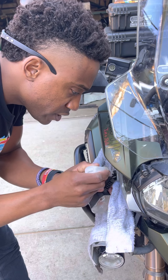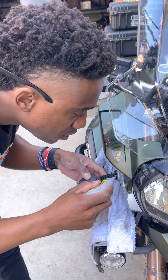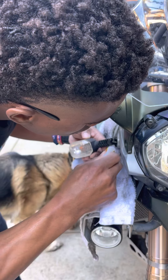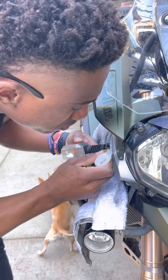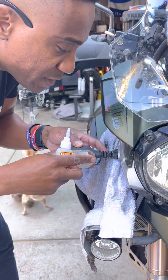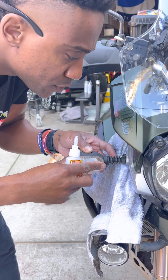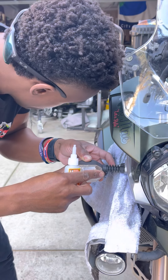Boom. Then just like the old TV commercial, you set it and forget it. Put a little glue there — now watch, watch magic happen. I see magic happening right before my eyes. This should bond within...